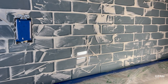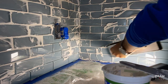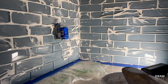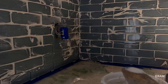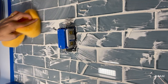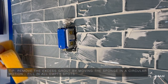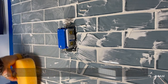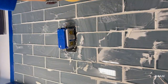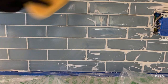Grouting the tile is super simple and kind of fun. Just take the non-sanded grout and smear it all over the tiles, then take your grout float and push it in between the tiles. Be sure to fill in all the grout lines. Wait about 15 to 20 minutes, then come back with a damp sponge and remove the excess grout. Always move the sponge in a circular motion so you don't pull the grout from the grout line. Do this several times until you remove all the excess grout from the tile.